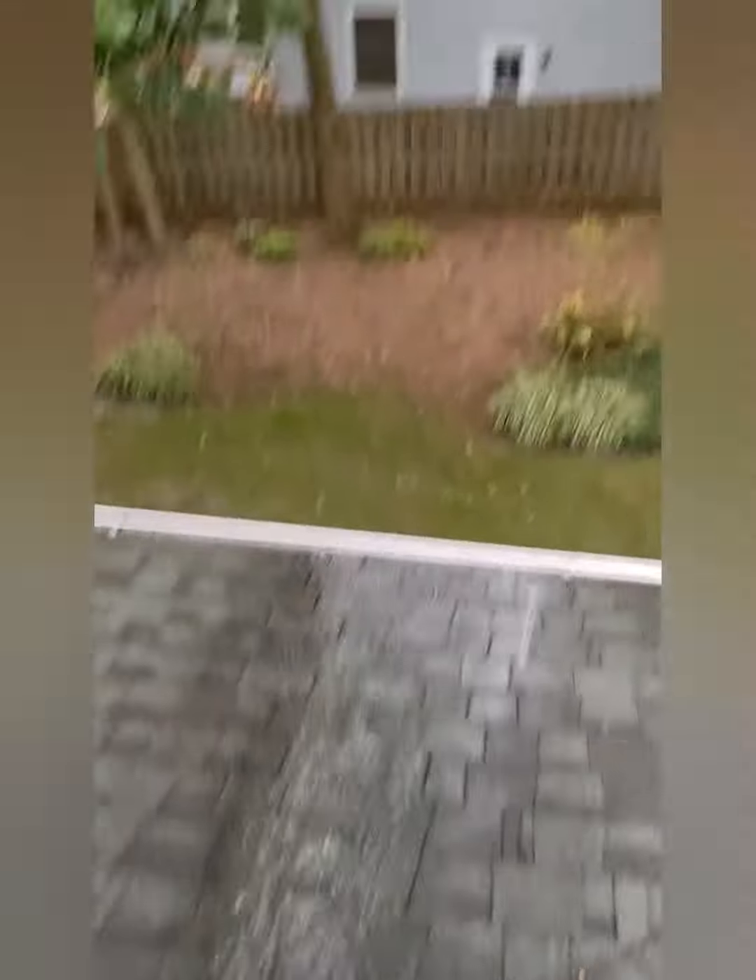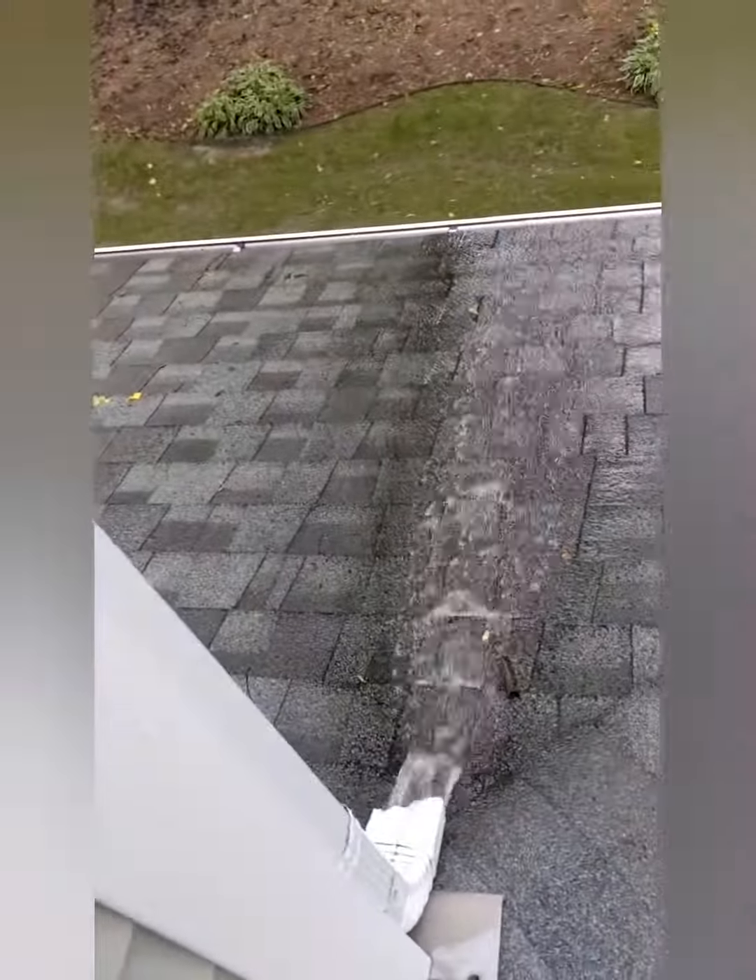Water coming out of the other downspout. We're putting water in the downspout — it's now clean. Let the front of the house clean, let the rest of the house clean up.